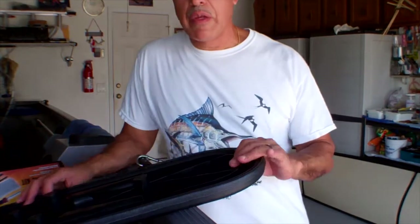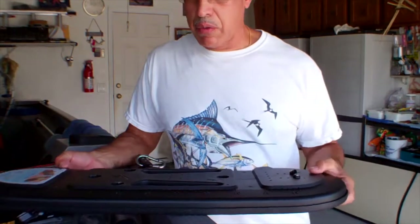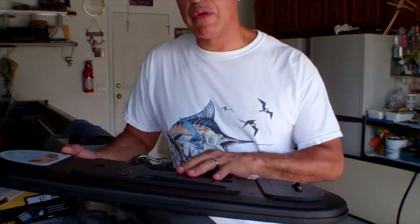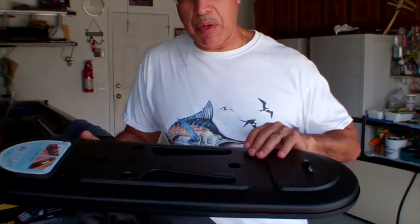Hey there guys. Today I'm going to try to repair my Mopod cover on my kayak. When I ordered the kayak it came with damage. The company is going to give me a replacement for the cover, but what I'm going to attempt is to repair the hole.